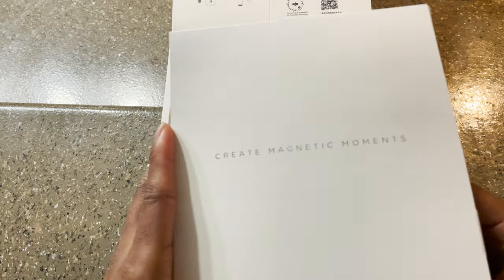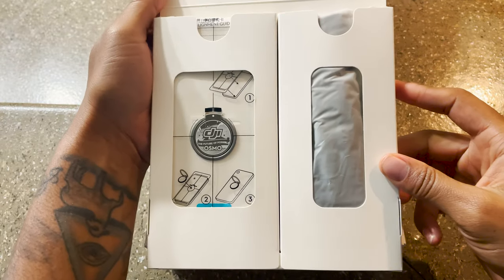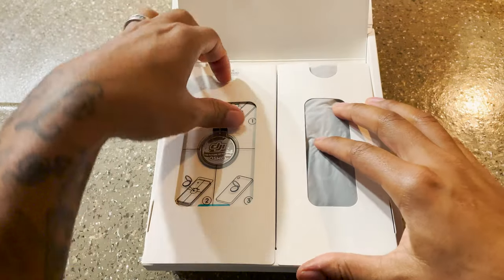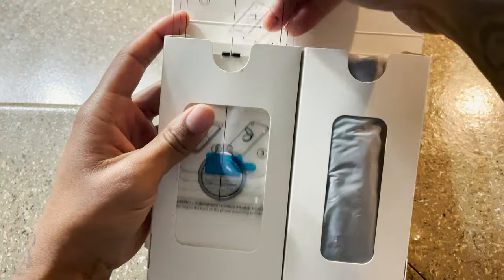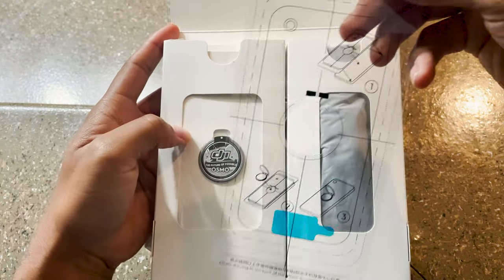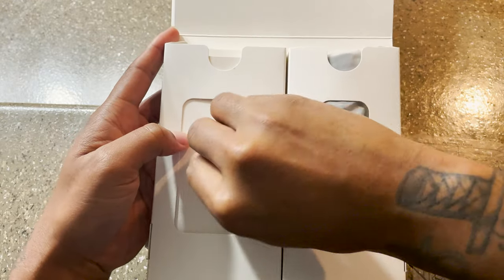The iPhone 12 shoots 4K up to 60 frames per second, which is way better quality than what I was shooting with on the G7X Mark II. So I sold that and picked up this stabilizer. As I'm pulling these items out, this is the clamp that you put on the back of your phone.